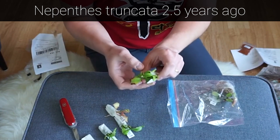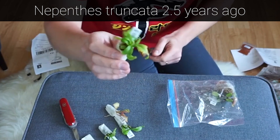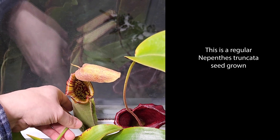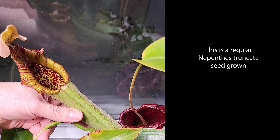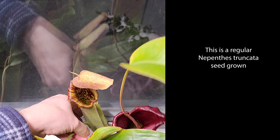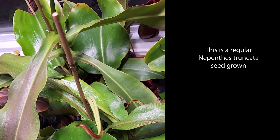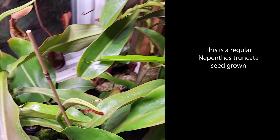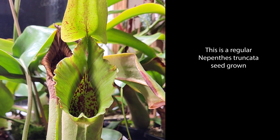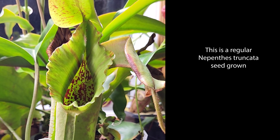Two and a half years ago I received this small Truncata and it was really tiny. Checking it a year later, it's got big. It was super slow at the beginning, so relax. If you got one, it will be super slow at first, but then when it starts doing a leaf jump and pitcher jump after pitcher jump, it's going to grow nicely.